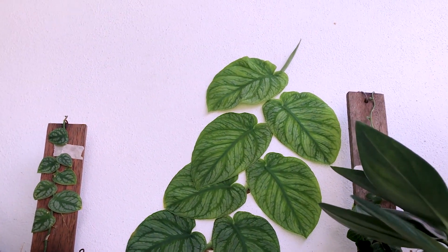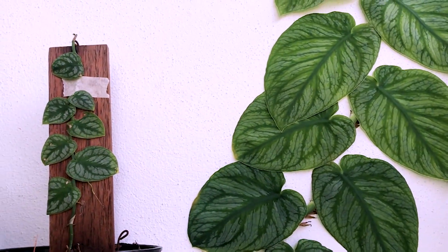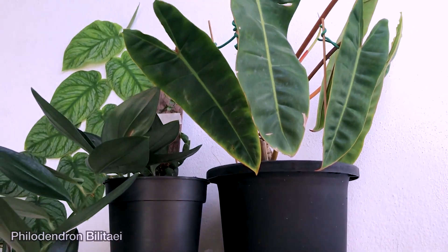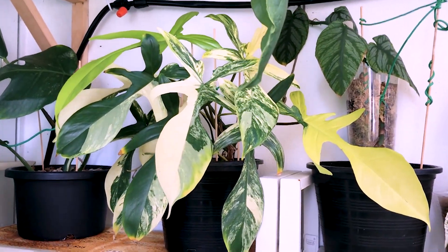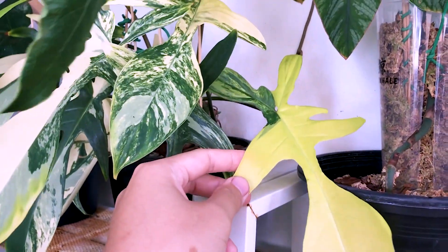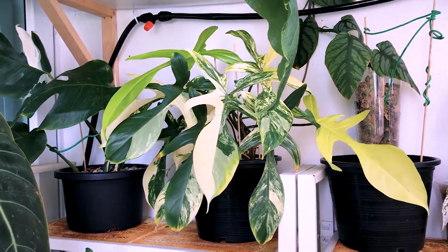This guy is also a Dubia, much tinier. This is a Stenadenium ruby, dark form. Some more Blue Lutai. And here it's a Philodendron Florida Beauty which is putting out quite a few nice leaves, but now it's giving me almost 80% yellow leaves which is kind of scary — I don't know what to do with it. Hopefully the variegation goes back to normal.